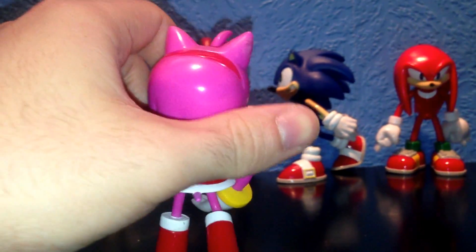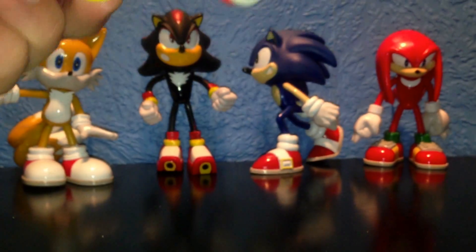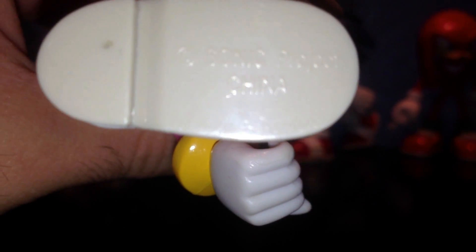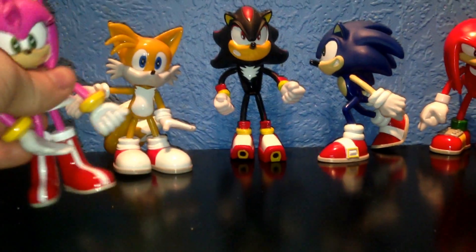Let's see the back view — pretty awesome. Little detail there, pretty cool. They do have their own unique marking by Sega. You can see it says Sonic Project China. Her legs move, her arm moves, her head moves — so she's a pretty flexible figurine. That's Amy done.